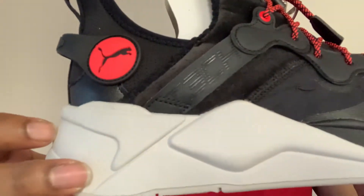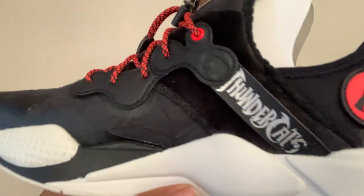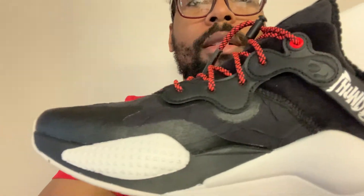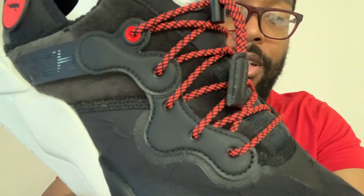Check to see if anything's different — you got 'tech' right there. Puma, Thundercats, Thundercat. Like I said, this shoe is very light.